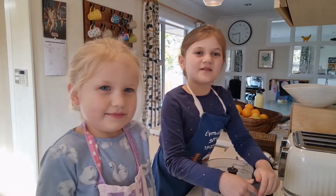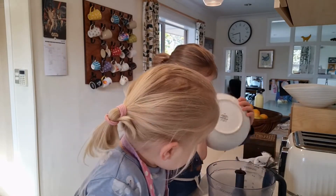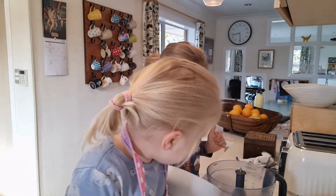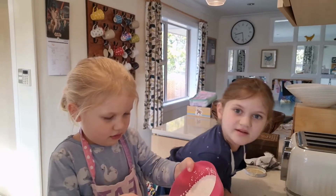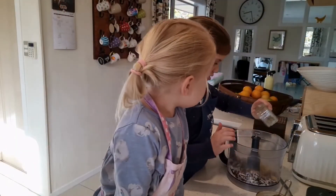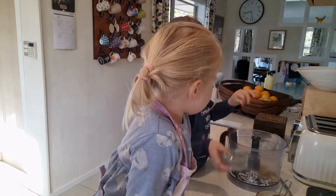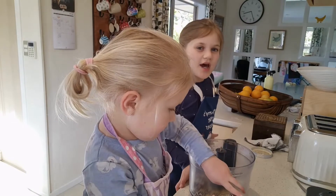First, we need to put stuff in the blender, so we just scatter them around. One in there — so that's all of it? Yeah. Now we're putting in honey.